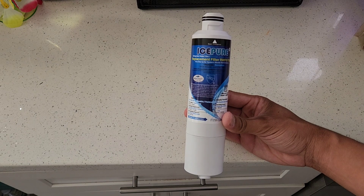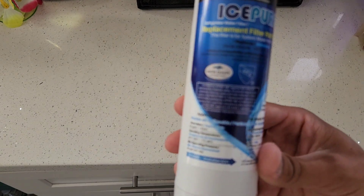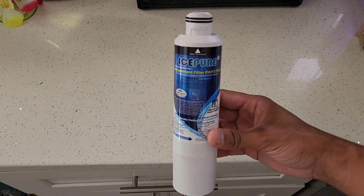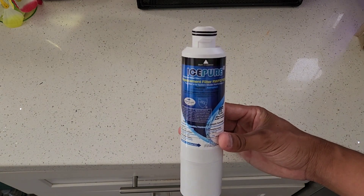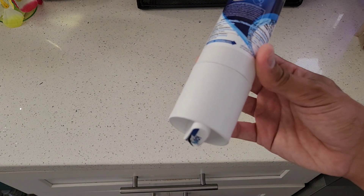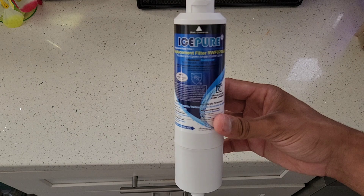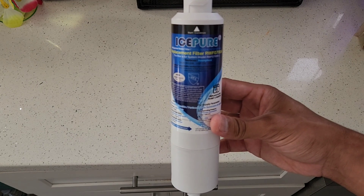Overall, this is a great replacement water filter. I use this with my Samsung refrigerators, but you can use these with the HAF-CN or the DA29 models. I like how easy it is to use and install, and I also like how it comes with stickers so you can label it to know when it's time to replace the filter.